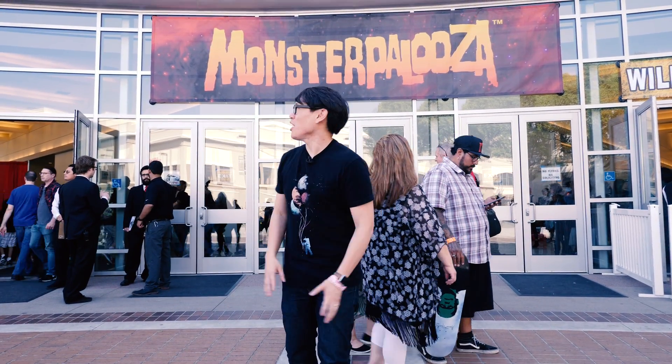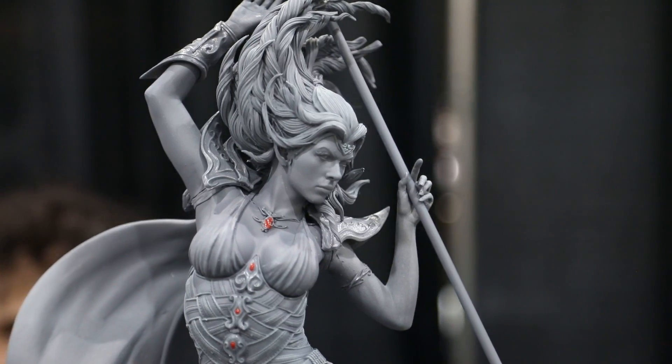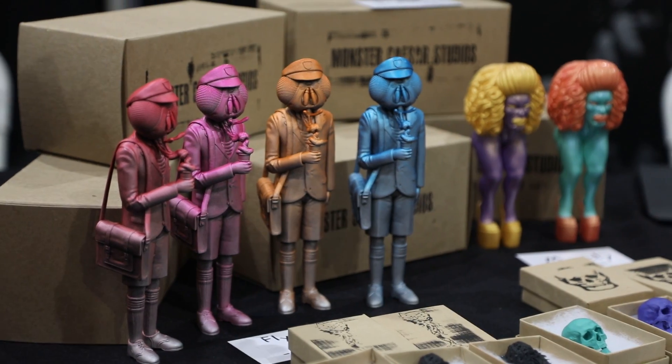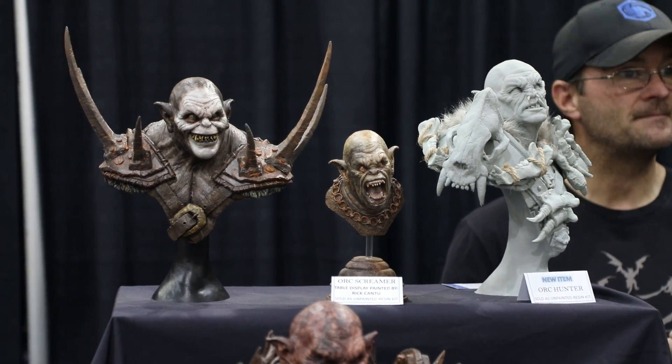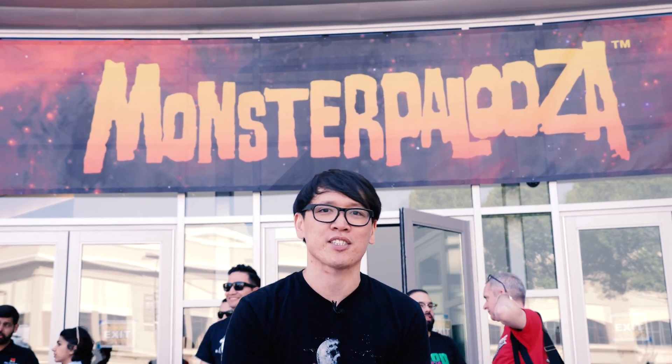Hey everybody, Norm from Tested here. Behind me is Monsterpalooza 2018, one of my favorite conventions of the year. In that convention hall, packed full of booths with sculptures, collectibles, makeup demos, and one of my favorite things — resin kits. Kits I can take home and paint myself. For those of you out there who aren't here at Monsterpalooza, several of these artists have kits they're gonna sell online, so I'm gonna show you some of those so you can pick some up for yourselves. Let's go check it out.